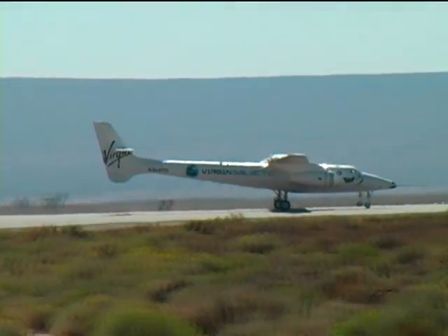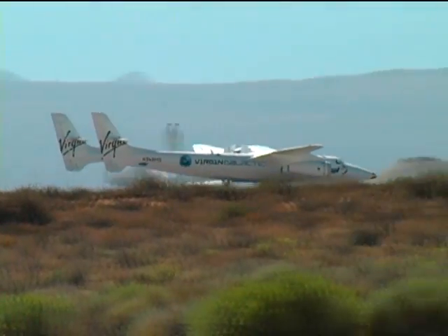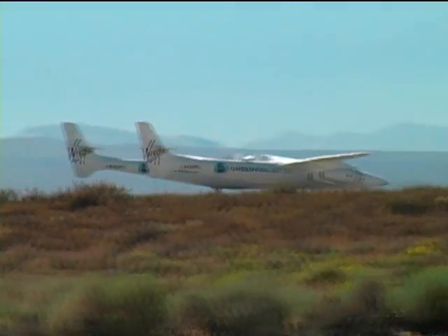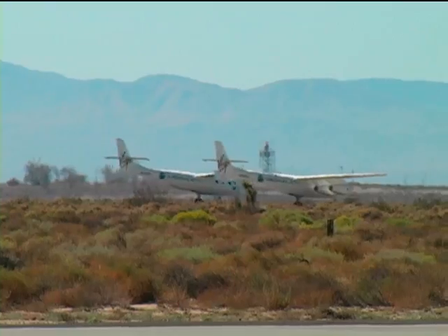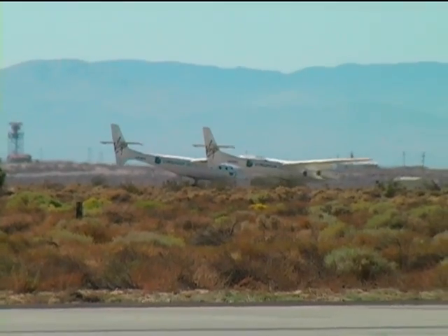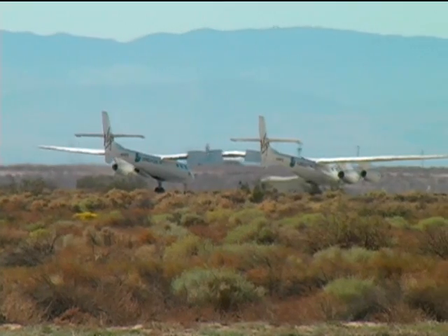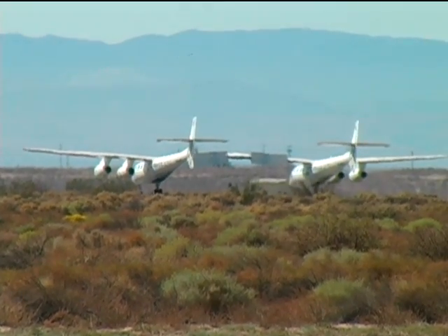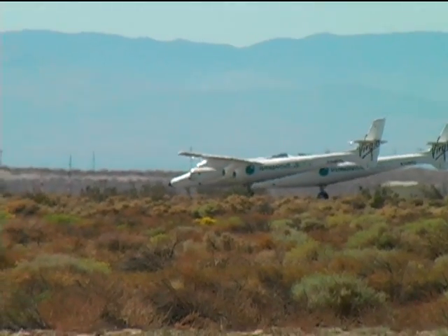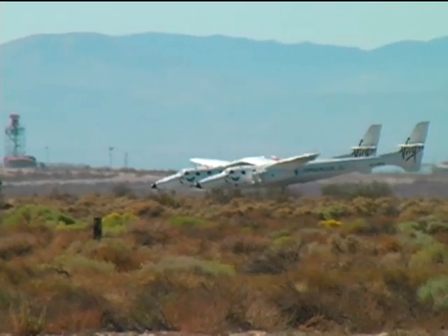That has never before been seen at an air show, and you're one of the very fortunate people to see it. Incidentally, at 50,000 feet — the highest I've ever been was 45,000 — the sky gets very, very dark blue up there. And I can imagine at 60,000 feet, some of the astronauts can tell you it gets almost black up there. Virgin Galactic has ordered two of the White Knight 2s.